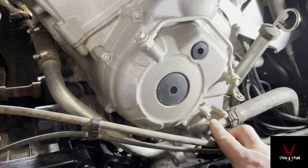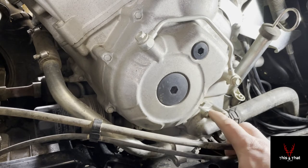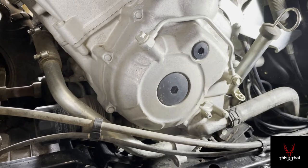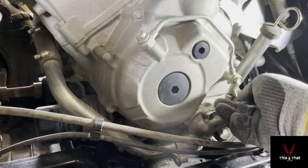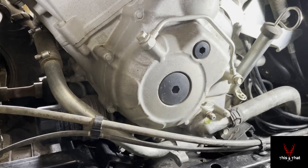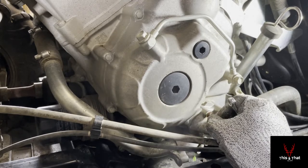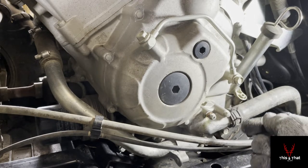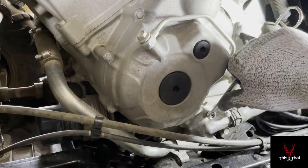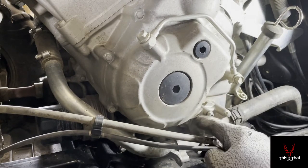I marked the bleeder bolt with a sharpie. Crack it open with an 8-millimeter wrench, put a bucket underneath, and wait until fluid comes out — you can see the air bubbles popping out. Once you have a solid fluid drip with no more air bubbles, run the bolt back in. The torque spec is about 10 Newton-meters, but just don't over-tighten it. Make sure it doesn't leak — that's the main thing.